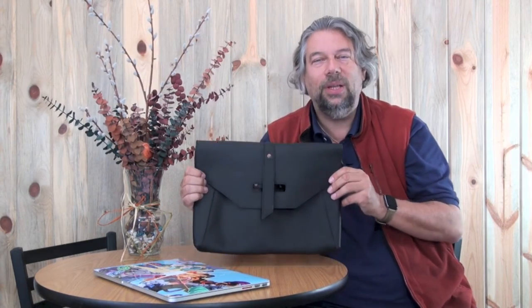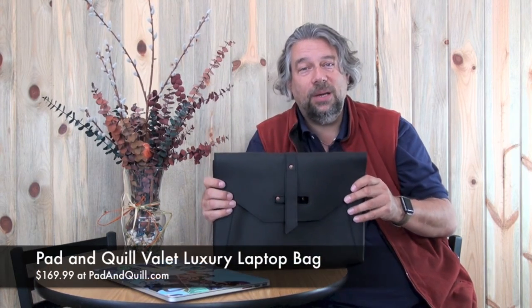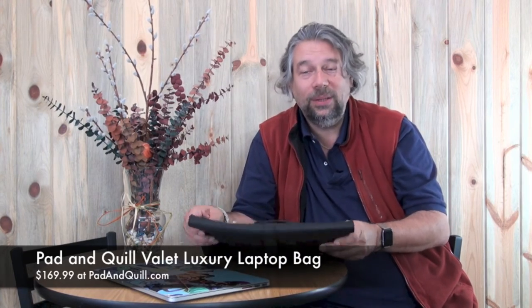So this is the Pad & Quill Valet luxury laptop bag. How much do you expect this would cost? It's a premium product, so this is $169. You can learn more at padandquill.com. If you appreciate fine leather work, Pad & Quill has a whole line of really nice gear, and this is just another nice addition to it. Check it out and I'll catch you in my next video.